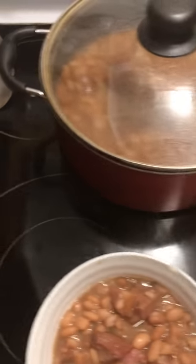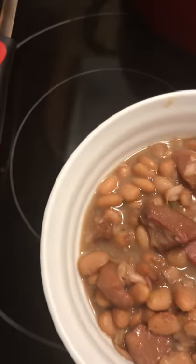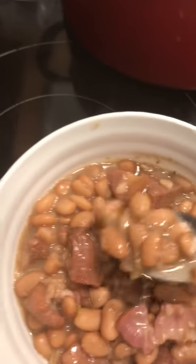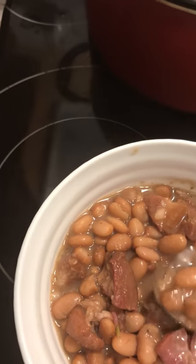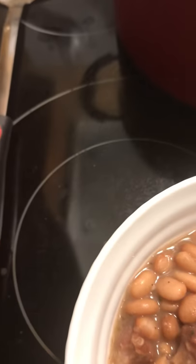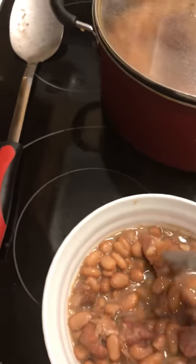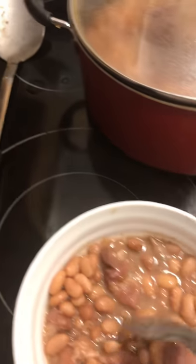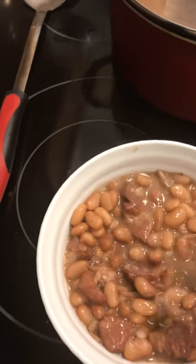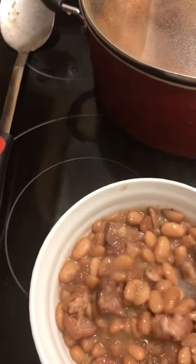So I'm going to taste my beans. Last time I tasted them they were pretty good. They're hot! You can taste that oregano, onions, and green pepper flavor. The smoked ham — it's banging, y'all.